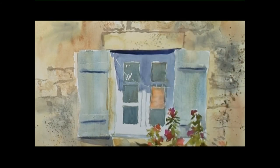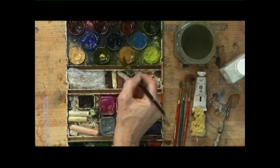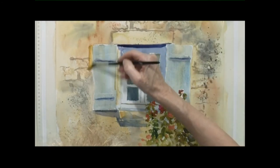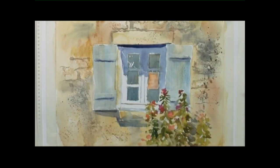Adding a bit more structure to the window with yellow ochre down here and down the edge here, going all the way around the windows. I think we are all ready to wash off the masking fluid. We'll stop and let everything dry again.